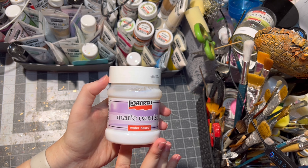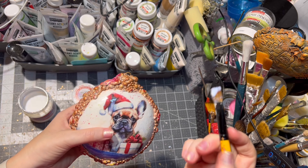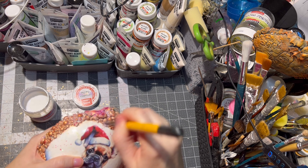After drying, it was time to seal the clay part. I use matte varnish for this — of course you can use a glossy one as well — water-based varnish.